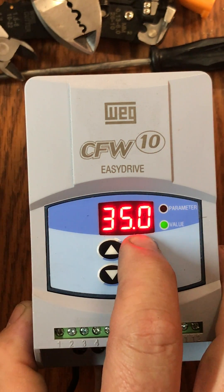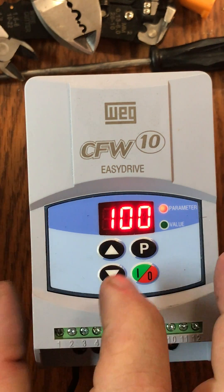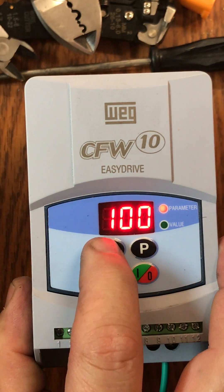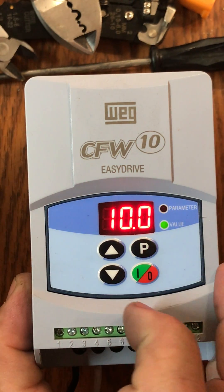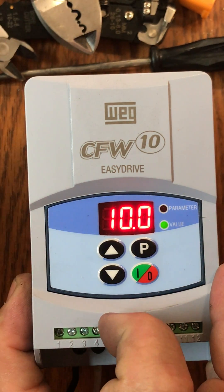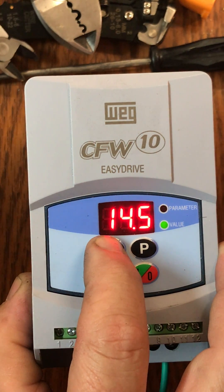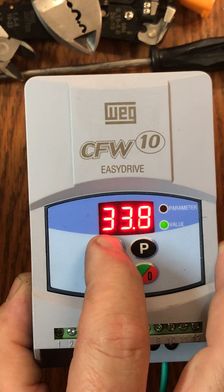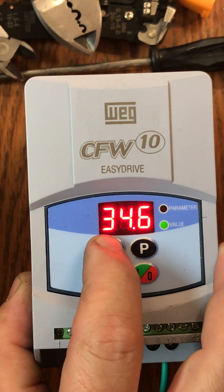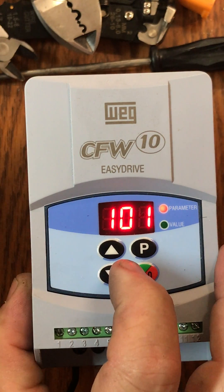We're now going to go back to our P key and move this back up to the red light for parameter — it's back at 100. We're going to go to our next setting, which is 101. We push our P key again to go to value, which says 10 from the factory. We're also going to move that up to 35, scrolling again until we get there. Then we go back to our P key and back to where it says 101.